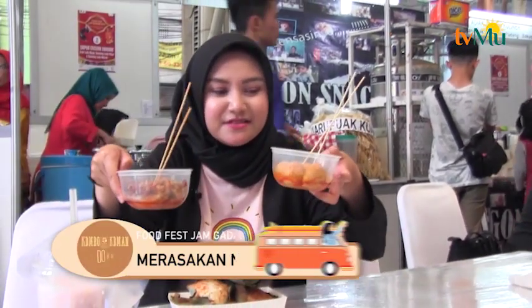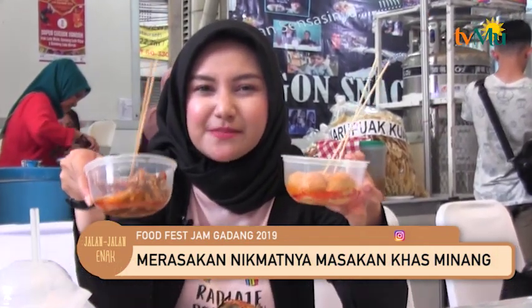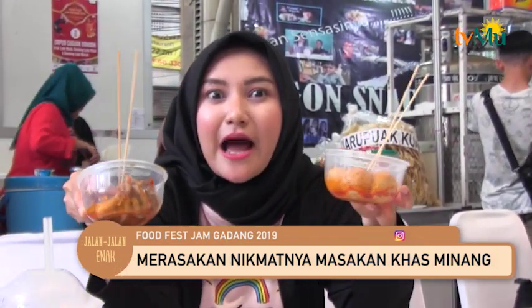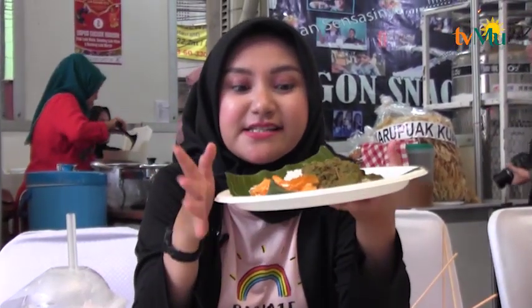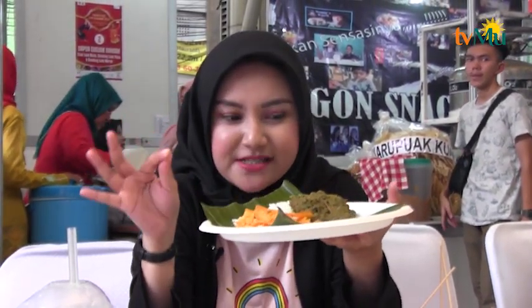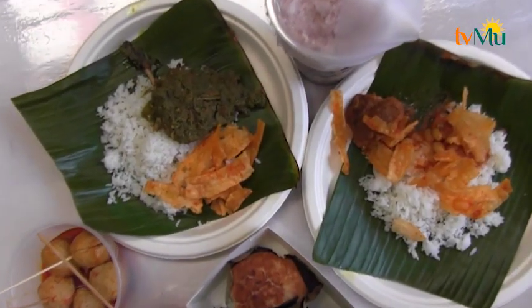Bagi pemirsa yang suka pedas, pas banget nih. Di sini ada pentol dan juga ceker khas Minang yang pedas banget, karena menggunakan 10 kg cabai. Habis ini saya pasti beratnya naik dan pasti kepedesan banget. Untuk makanannya di sini ada dua. Yang pertama ada itia sambal hijau dengan menggunakan kerupuk dan juga nasi. Daging bebeknya benar-benar besar, dan harganya di bawah Rp50.000, cuma Rp40.000 aja udah dapat bebeknya, nasinya, dan juga kerupuknya.